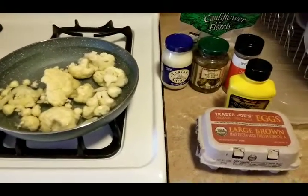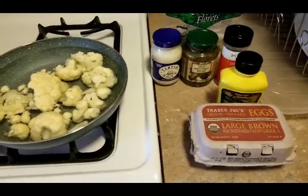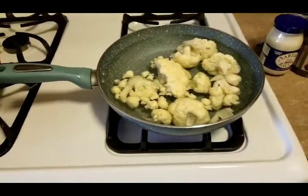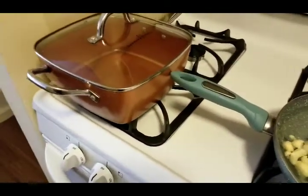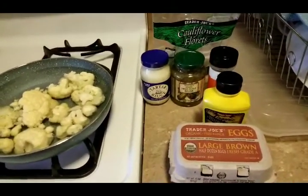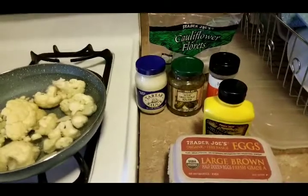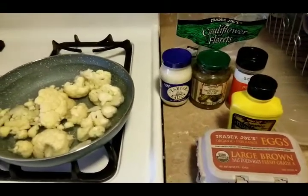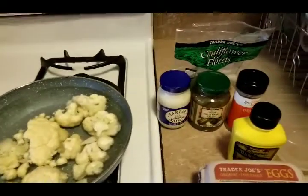Hey fam, it's your girl Princess. I hope everybody's having an amazing day. Today I'm actually trying to start my meal prep. I'm in the kitchen — as you can already see I have some cauliflower here on the stove. I should have put it in a bigger pot but this is gonna have to work. I need my other pot to boil some eggs because I am making cauliflower potato salad. I've never tried this recipe before — I was on Pinterest and that's where I got the idea from, but I'm gonna make it the way I make potato salad, just using cauliflower in place of potatoes.